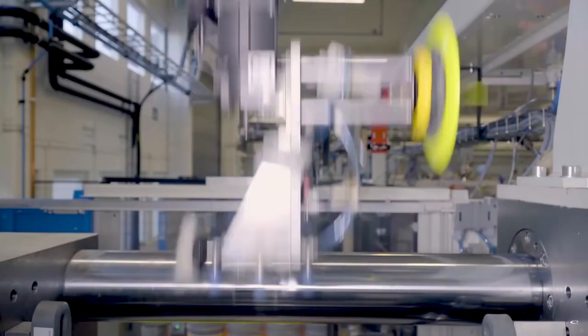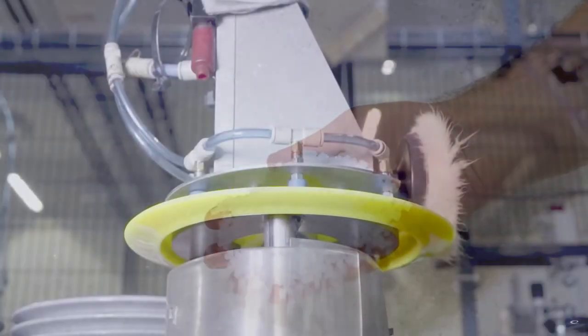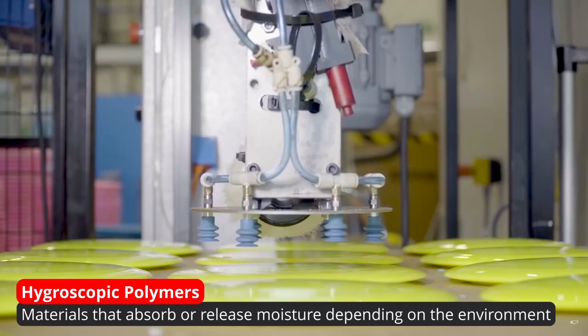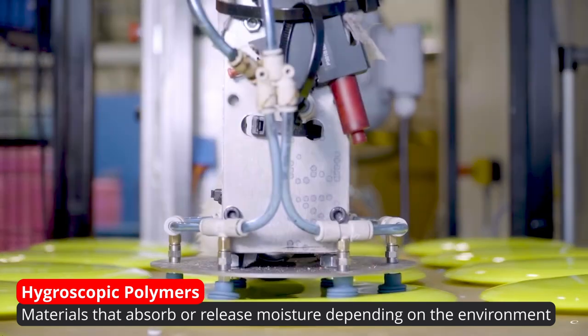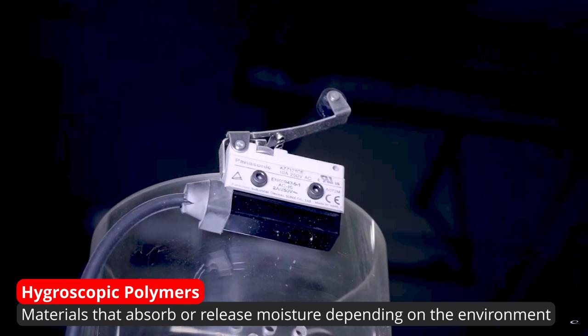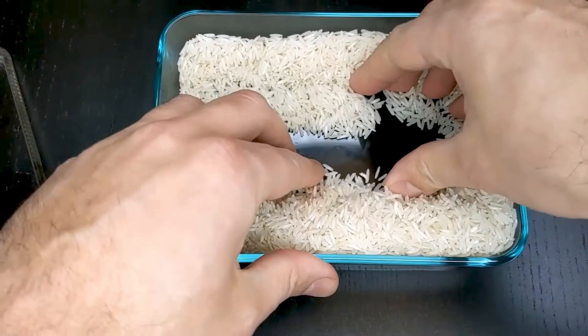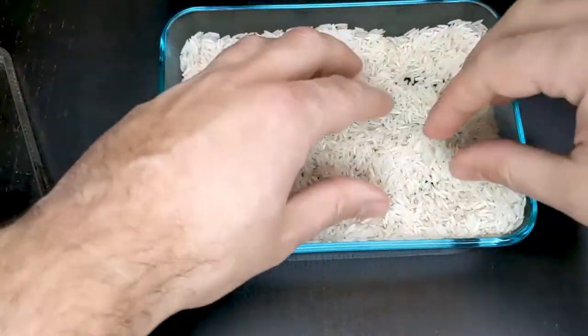Hygroscopic polymers? Basically, these hygroscopic polymers, which are found in most of our disc golf plastics, are able to absorb or soak up moisture internally, as well as get rid of any moisture externally, depending on the environment they're exposed to. You can think of it the same way as rice — rice can absorb water, it can also expel water, it just depends on its environment.